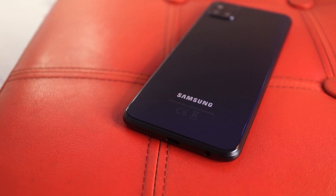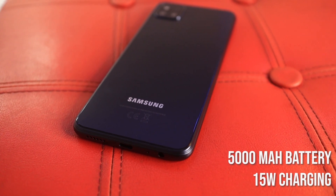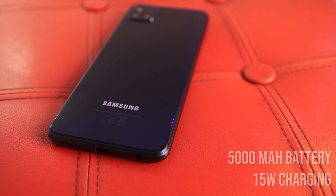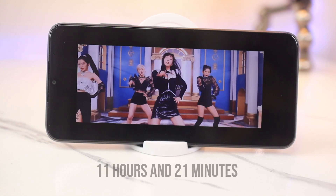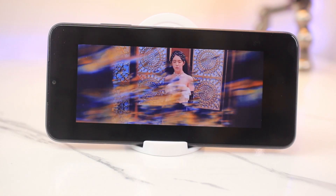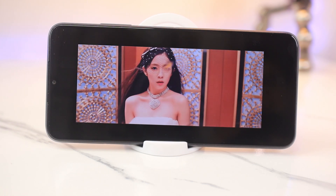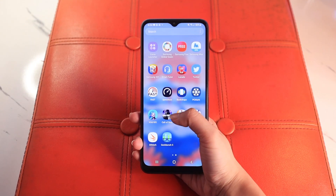Let's move on to the battery. Powering the Samsung A22 5G is a 5000mAh battery with a 15W charger. Based on a battery test, the Samsung A22 5G lasted 11 hours and 21 minutes of regular media consumption. That's a pretty decent number of hours for scrolling through your feed and jumping between social media apps.